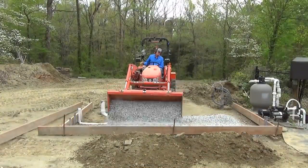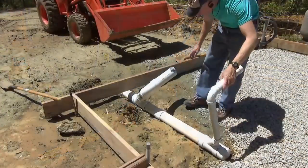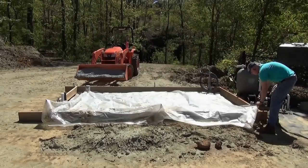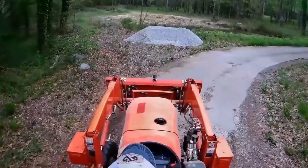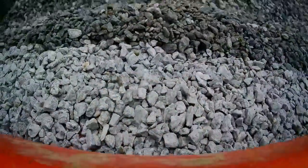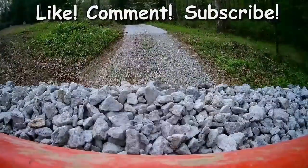Stay tuned for part two where I do some tractoring to get gravel in the form, fix my plumbing mistake, and finish getting the form ready for concrete. If you enjoy these videos, please help me keep them coming by clicking the like button, comment below, and subscribing. Thanks for watching.